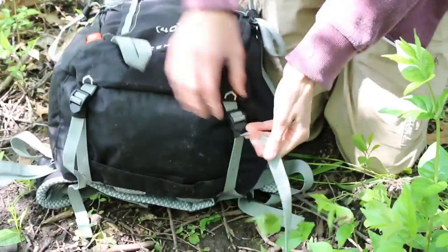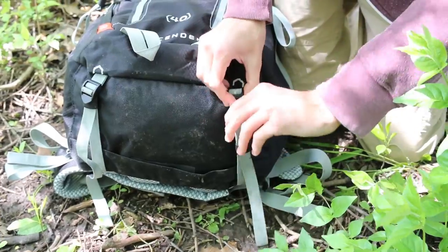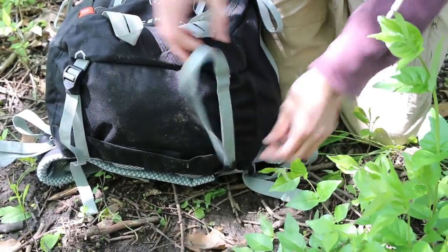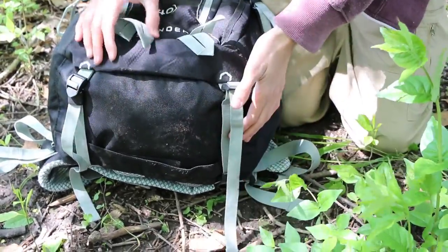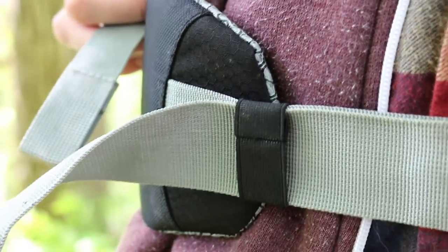Down here at the bottom we've got a couple of bedroll straps — these are pretty easily adjustable — and then you've got these keepers that hold the slack part of the strap from going all over the place. Almost all the straps have that, which is really nice.